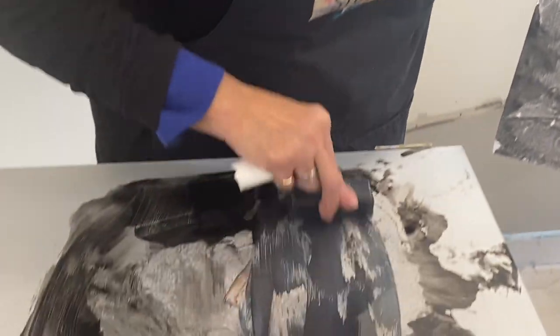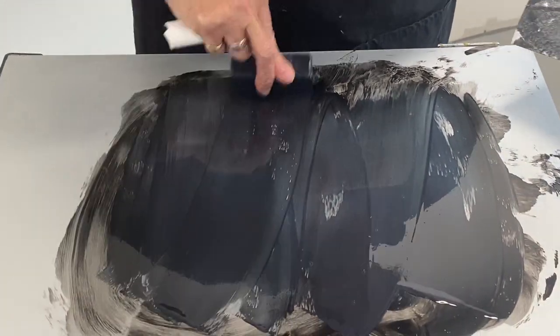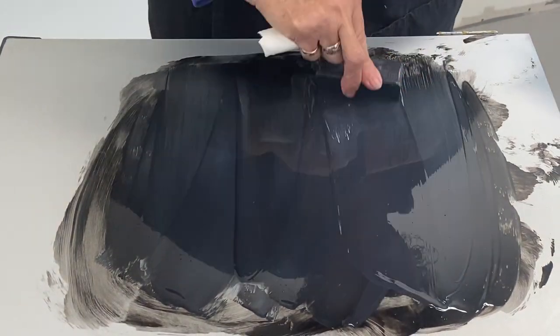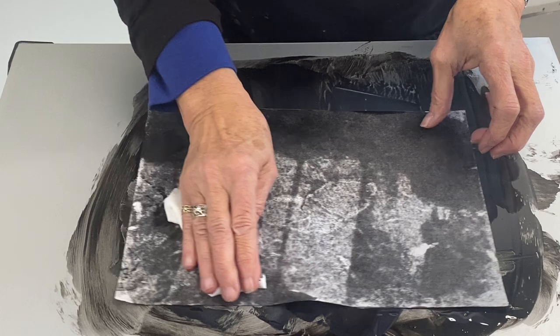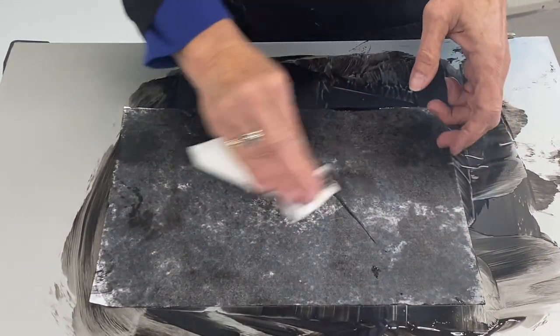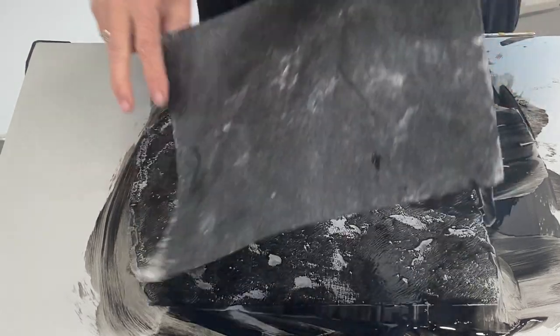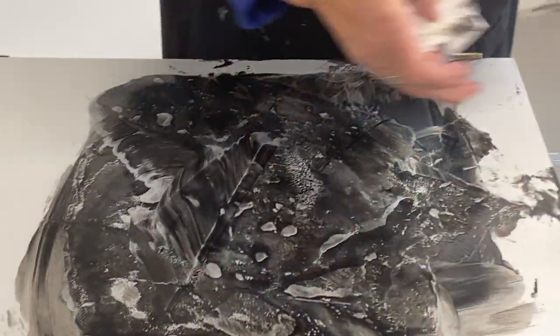I'm going to use a little bit of blue ochre — one of my favorite R&F colors. It is mixing in with the black so it's a little darker than usual. I'm just going to wipe that in there, trying to saturate this paper so I have a good, nice dark surface.